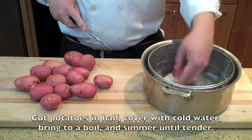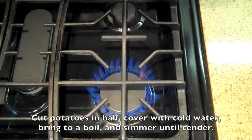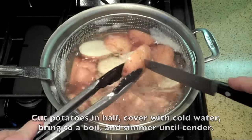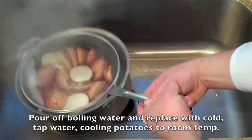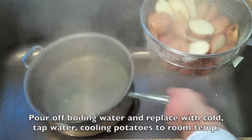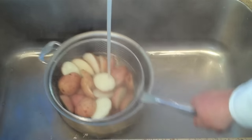Here I have some red potatoes I'm going to cut in half lengthwise, place in a pot, and cover with cold water. Place that pot on a high flame, bring to a simmer, and once a knife goes in and out showing me that the potatoes are fairly tender, I'm going to drain off that boiling water and then cover the potatoes with cold tap water. That's just to cool them down to room temperature, but it's not really necessary to shock them like in traditional blanching.